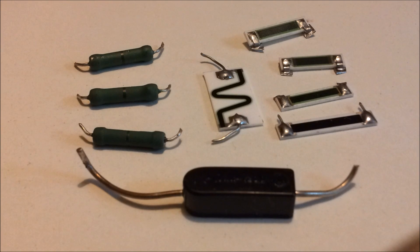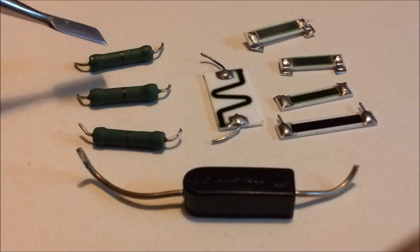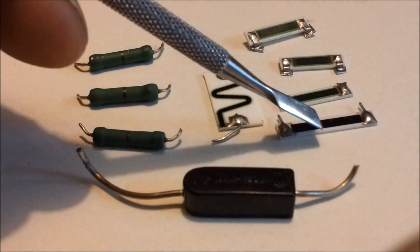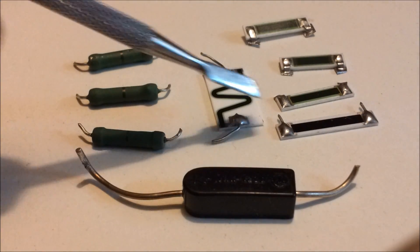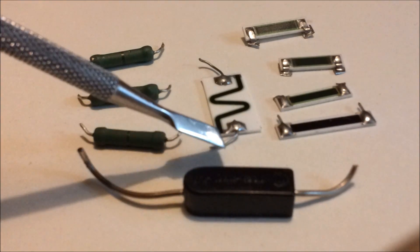I've taken apart 10 of these capacitors now and I've managed to salvage eight resistors. Two of them got damaged while I was taking them apart. As you can see, these three here are one sort of resistor that you'll find. The other sort you can see on the other side here. This one in the middle is similar to these ones except it's a slightly different design.